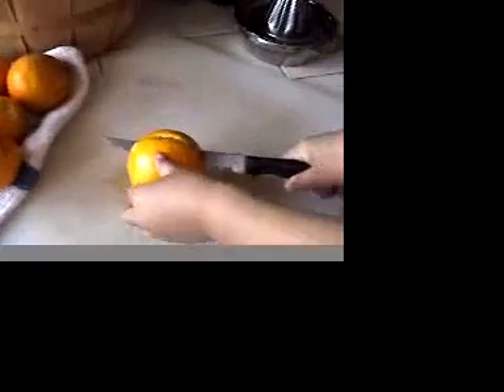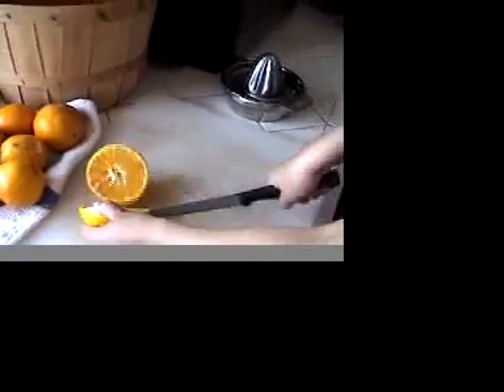After the oranges are washed, you need a sharp knife to cut them in half. My mom cut a little crack so I can start very easily in each one. Did you know that?